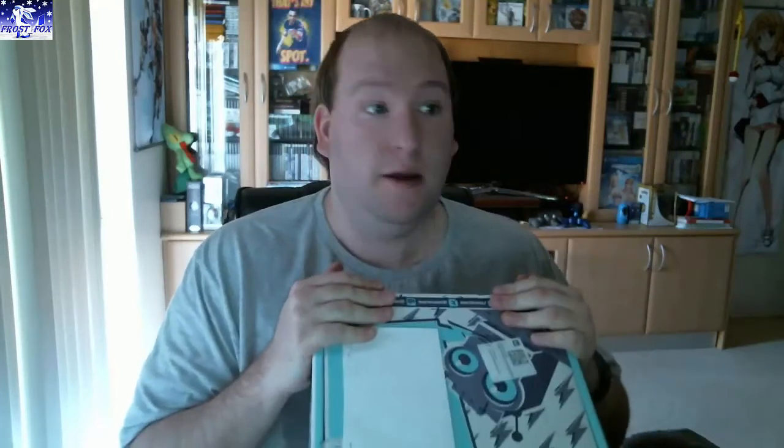Anyway, today I am unboxing this — the Sci-Fi Block. This won't be May's, it will be April's Sci-Fi Block. So that's what we're going to unbox today. If you don't know much about these, I will leave a link down in the description if you want to go check out nerdblock.com and check out all the different blocks.